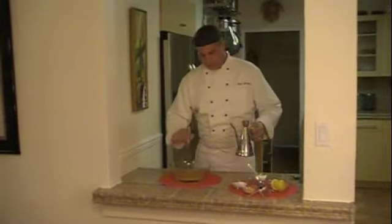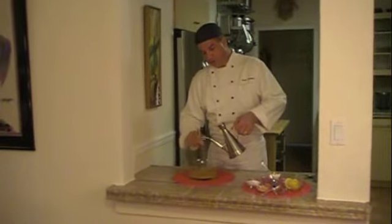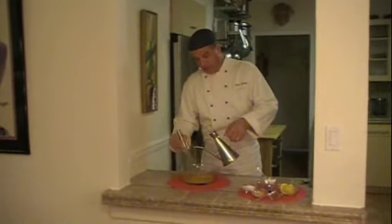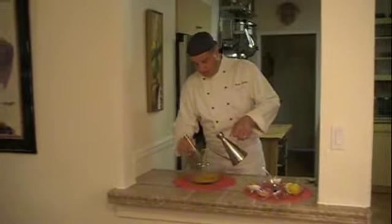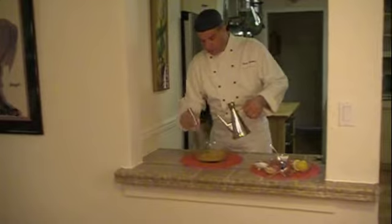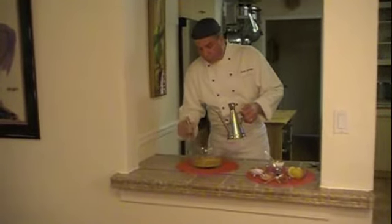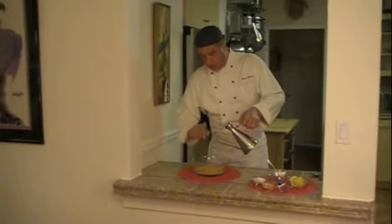Now I'm going to start adding a little oil, slowly, as I whip it into the mixture. The key to making this is that you'll see the oil coming in. And if you start to see streaks of oil, then stop pouring it until it's fully emulsified. Emulsification means that it's kind of smooth — you're not seeing a little puddle of oil here and there.